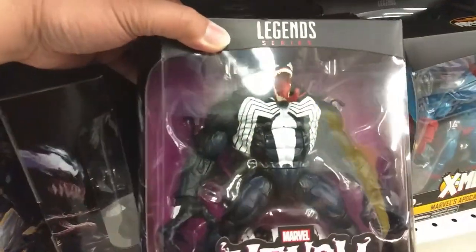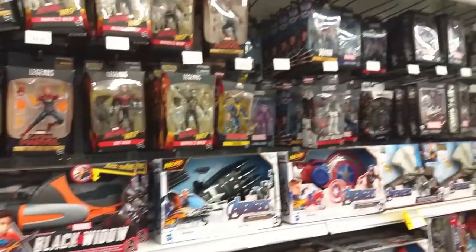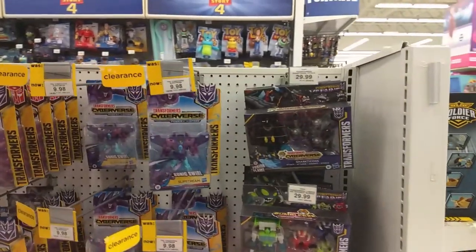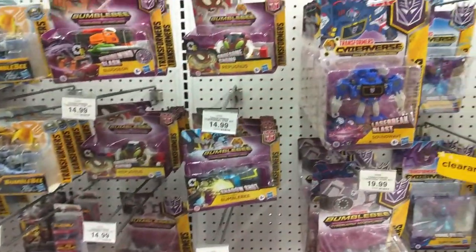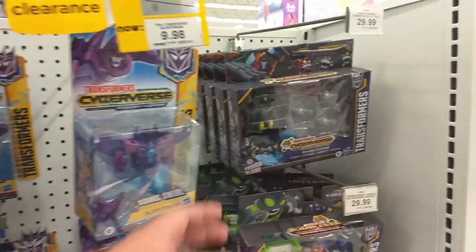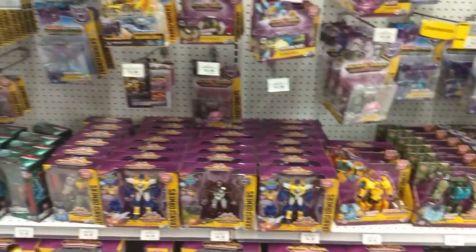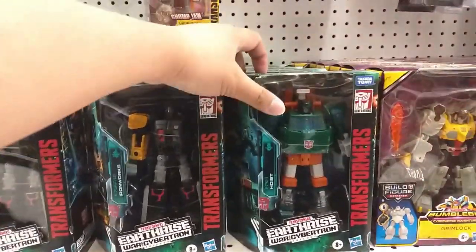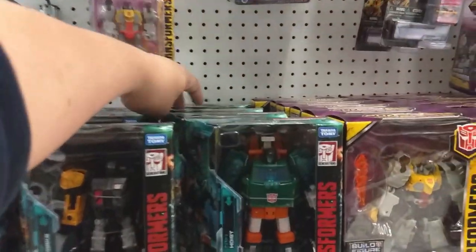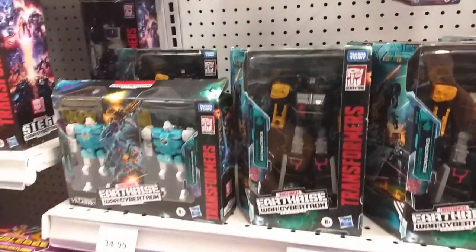There's that beefy Venom I saw the other day. Wow, he's cool. Crazy. Alright, let's go check out the Transformers. Same old stuff that we've seen before at the Transformers section. A lot of these Cyberverse figures — I heard a new series was actually coming out, so that's probably why they've restocked. I love these guys, they've just got to come down in price. They've got these Earthrise characters. I might actually start making a hoist counter as well.